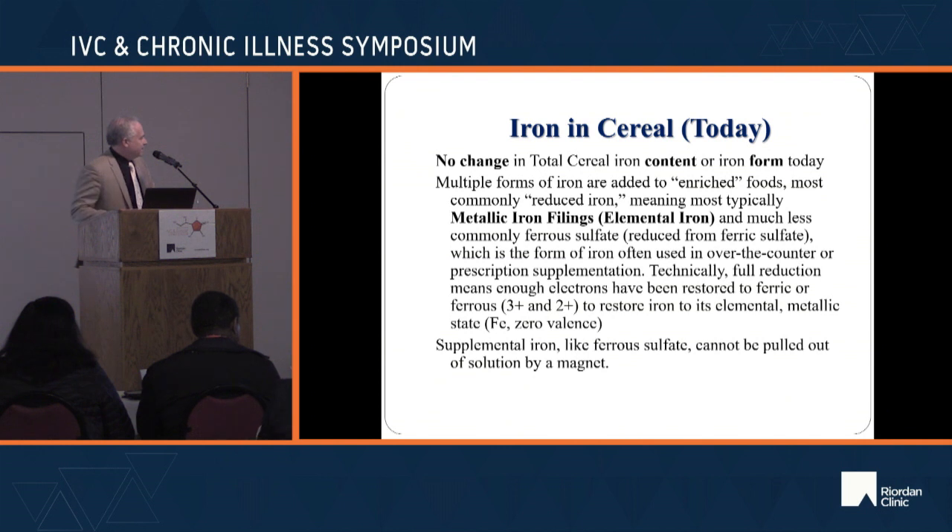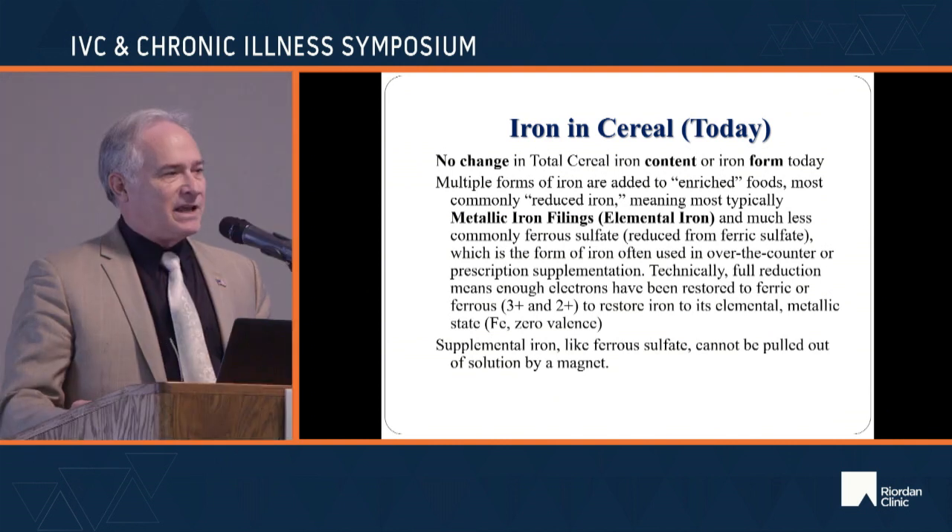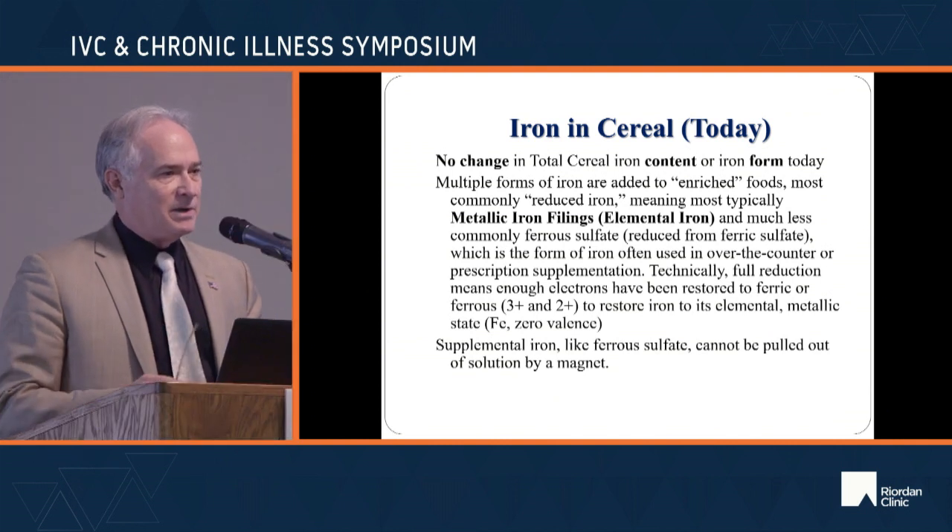Just to prove I wasn't misunderstanding basic chemistry, I went and got supplemental iron at Walmart — ferrous sulfate — dissolved it completely, ran a magnet all over it, and nothing comes out. Iron in a valence state is not what I'm talking about. I'm talking about metallic iron.